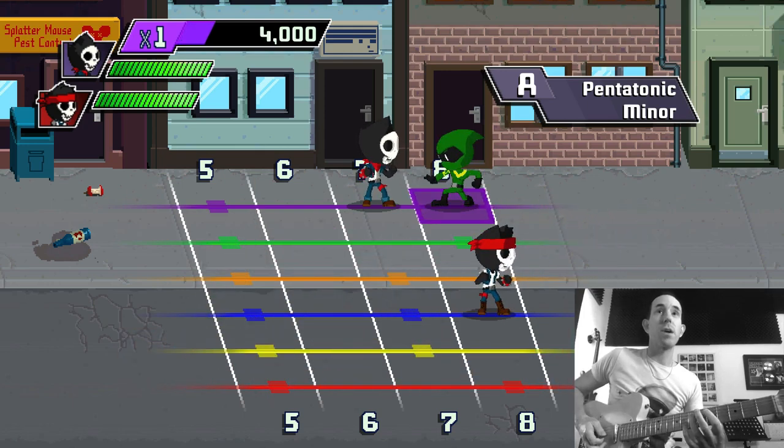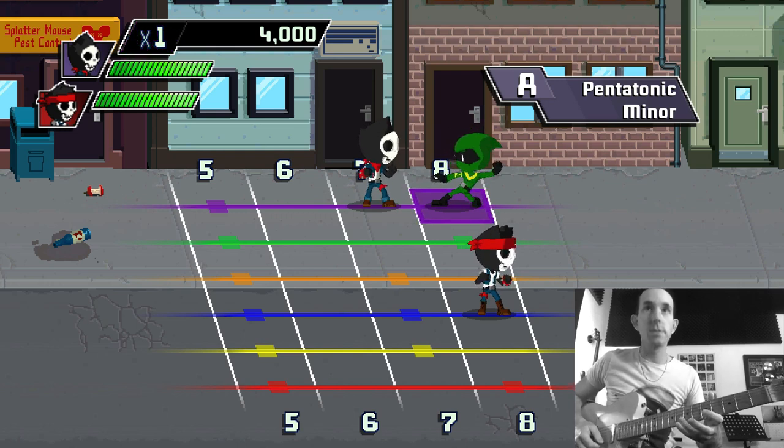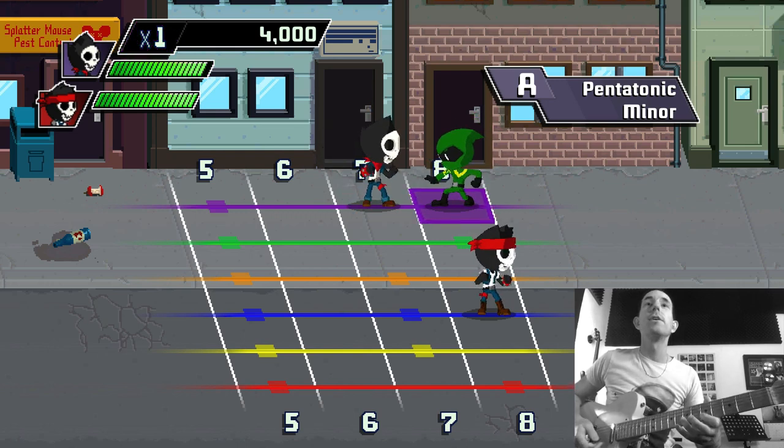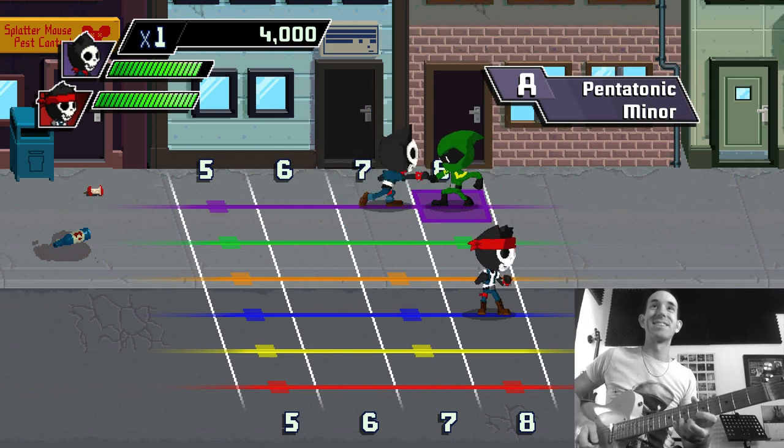If you don't do it in time and you're looking down going 'oh which string is that, what is it — it's purple,' you get hit and it takes off a little life on your life bar there on the screen.